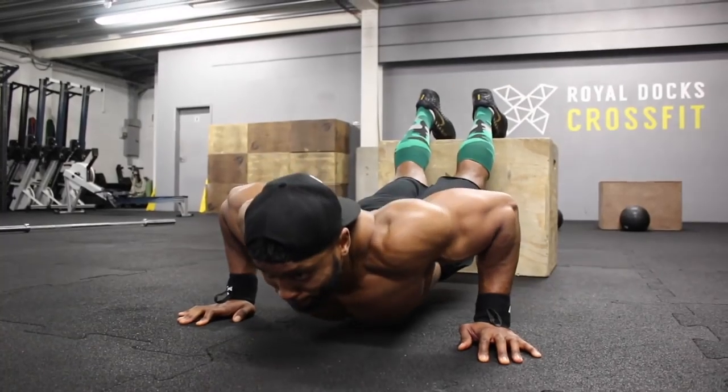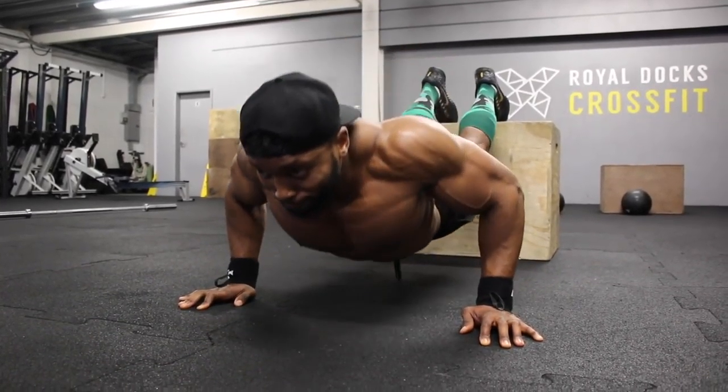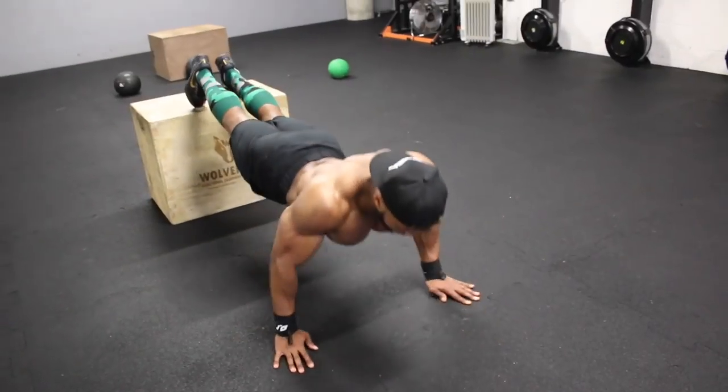On that fifth set, you're aiming for ten reps, but if you can do more than ten, keep going until you literally cannot do any more — train to failure.